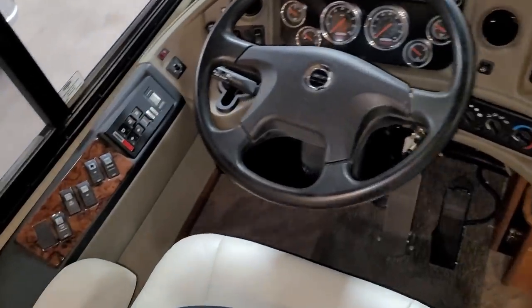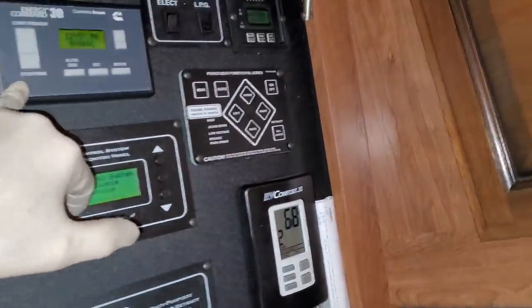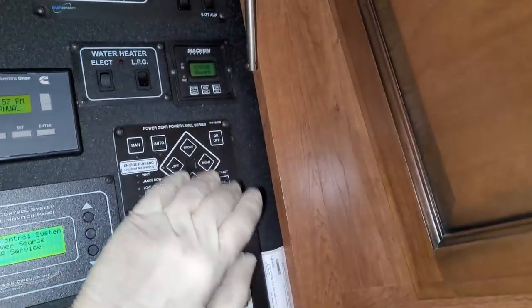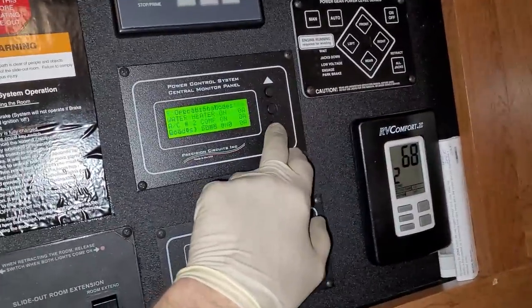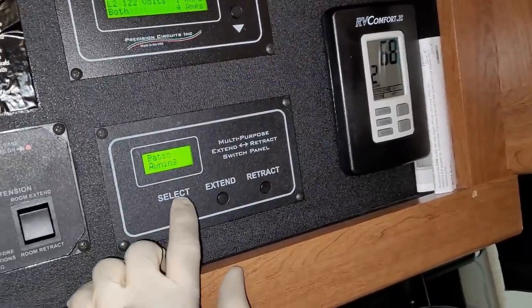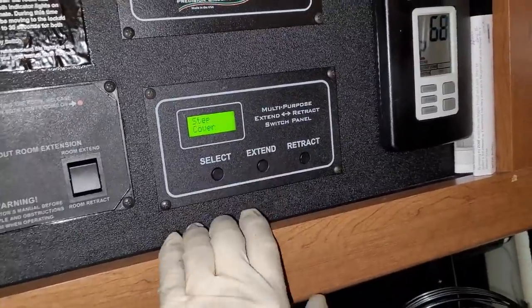It has side view cameras and rear view cameras, Blu-ray, and you saw the satellite on the roof. It does have a front TV. There's a whole control center right in here — it does have auto generator start, both propane and electric water heater, a 2,000 watt inverter, hydraulic leveling, two ACs, so this is 50 amp service with two furnaces. This is an energy management system — you can see what's going on, it's a load shed and you can check your amperage. There's also a multi-function switch that I don't like that Fleetwood uses.